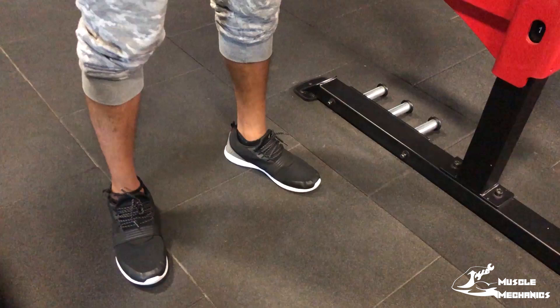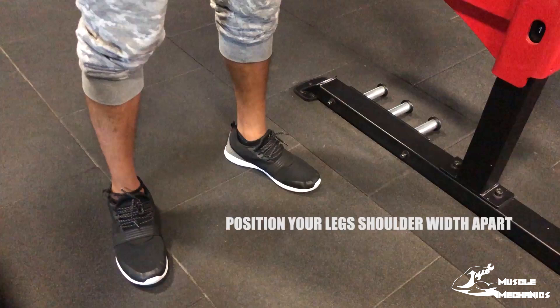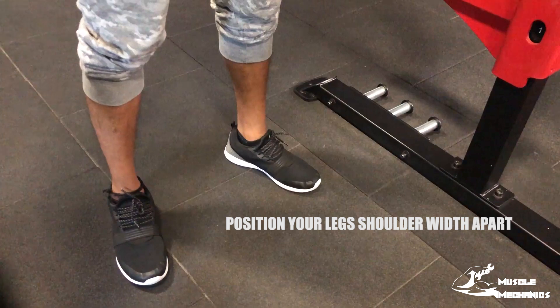The first step in the squat is your leg position. Your leg position should be shoulder width — not too wide and not too narrow. Shoulder width is parallel to your legs. For the feet position, you can be slightly pointed out.